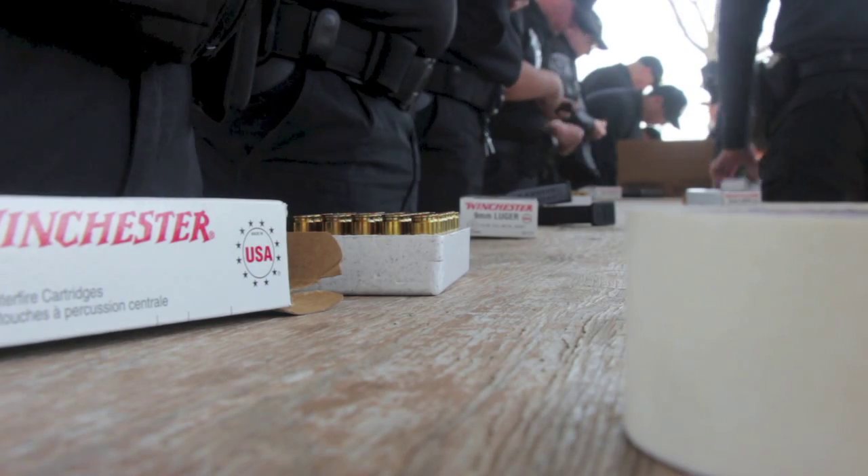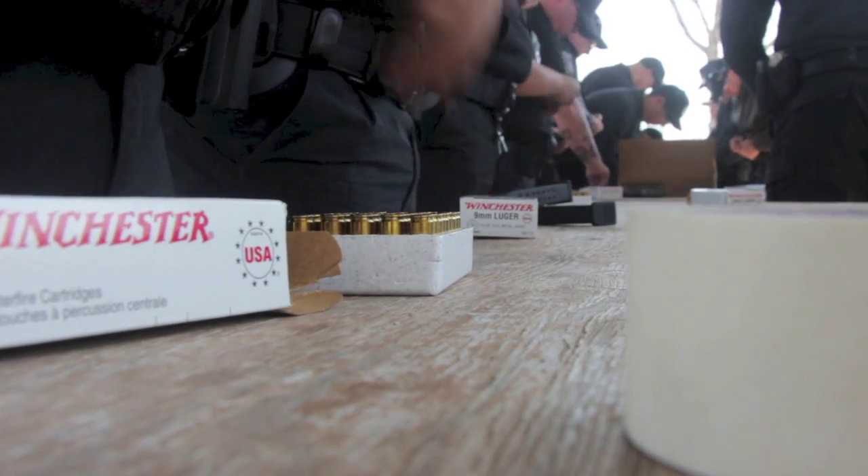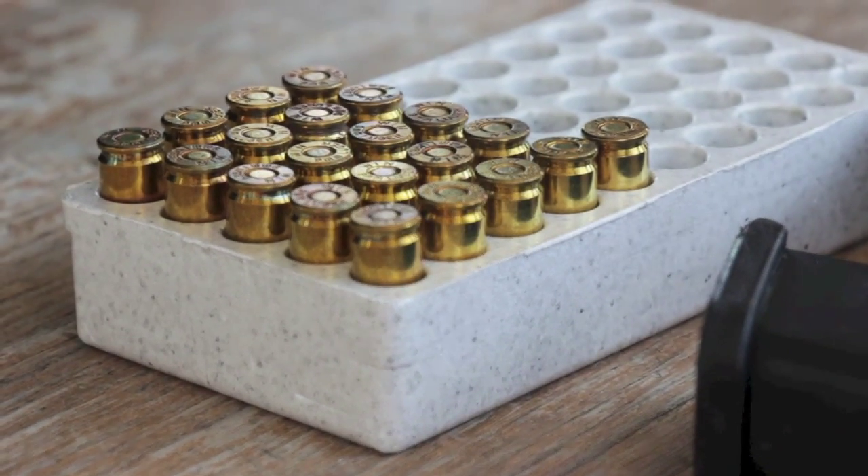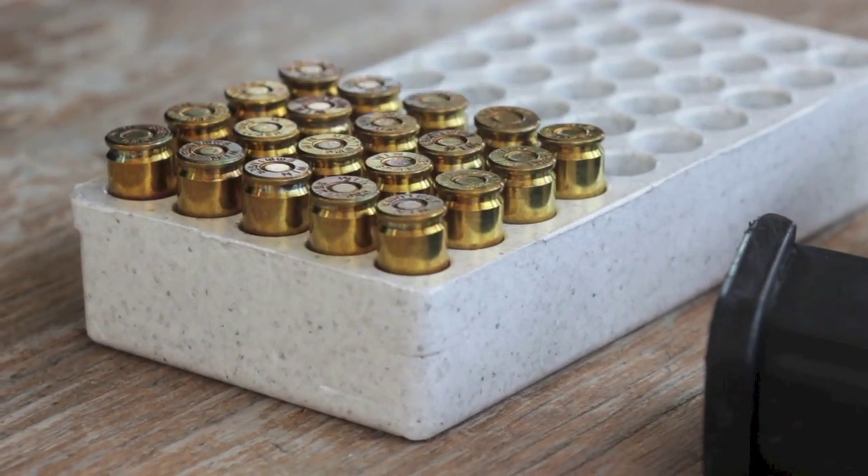That's what we're basically teaching them out here. When you pull the trigger, you need to be able to hit the target. Every round should count. They will shoot approximately 750 to 800 rounds.